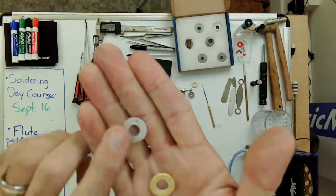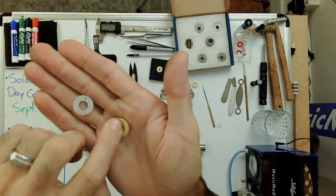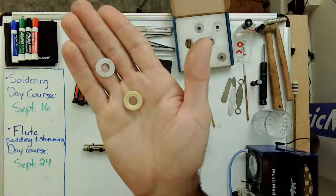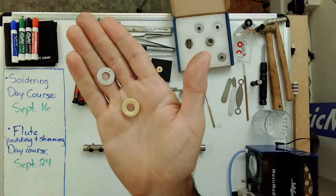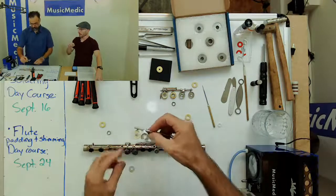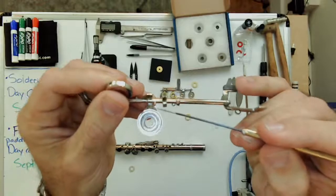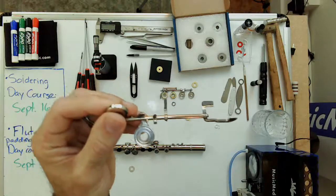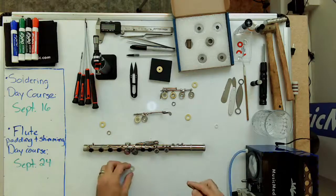This is the pad and shim that was in that pad cup. Before taking it out, I made a mark on the back of the shim to line it up with the pad arm, and also a mark on the back of the pad to line it up with the pad arm. Those marks let you know which way to orient the pad when putting it back in the pad cup, so it lines up with the arm that comes down and holds the pad cup — this eliminates weird variables when shimming and reassembling.